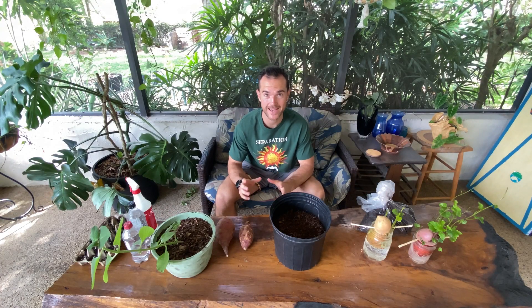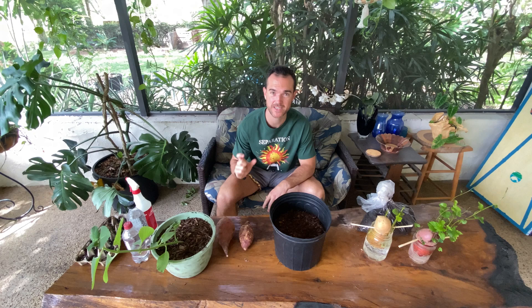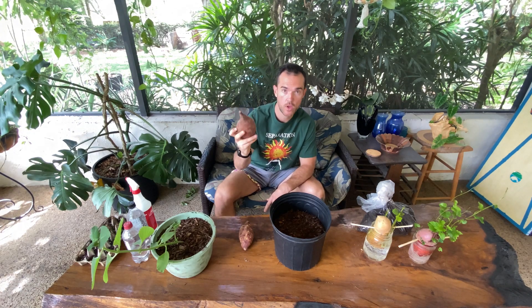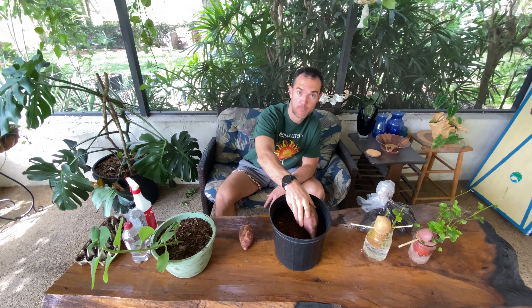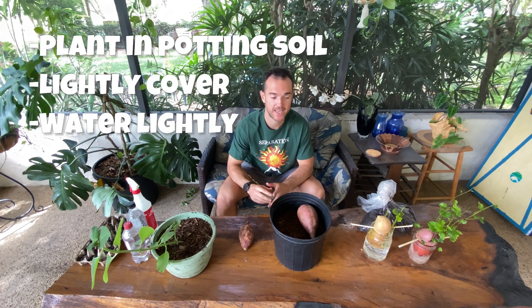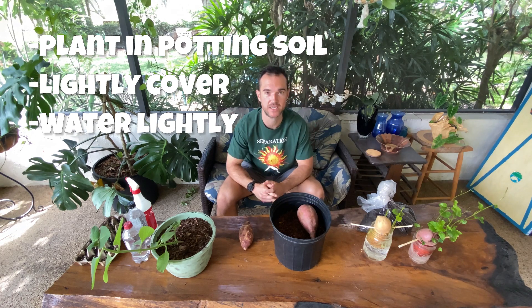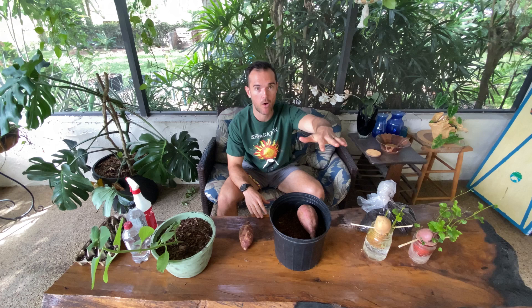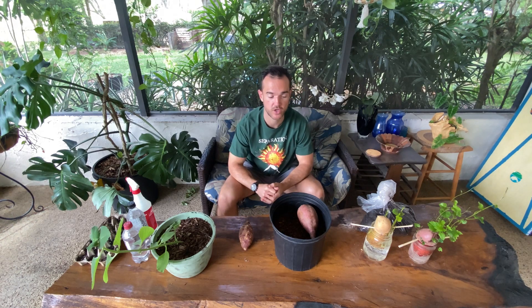Here's another easy way to create sweet potato slips. If you buy a sweet potato, you can plant it directly in potting soil, lightly cover it, and then you will start to get new growth off of these potatoes in just a couple of weeks. Once that growth gets about a foot long, cut those slips off and you can plant those out into the garden as well.